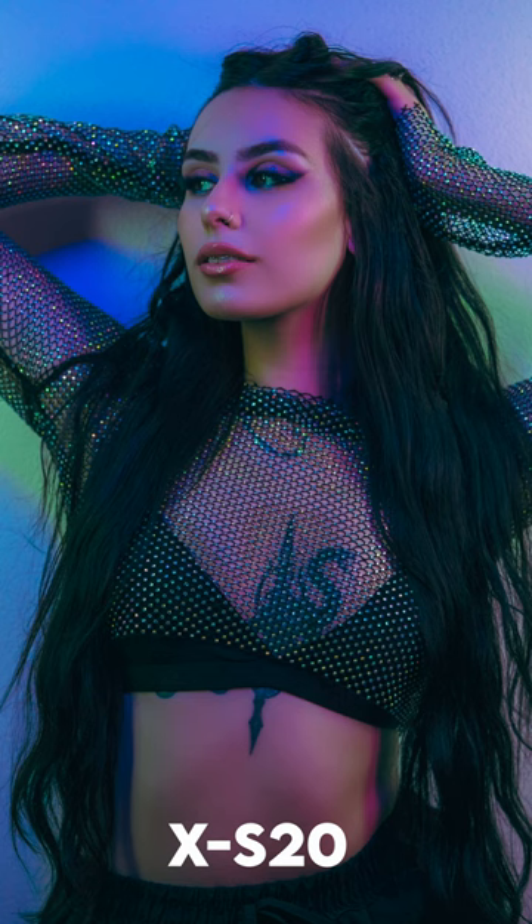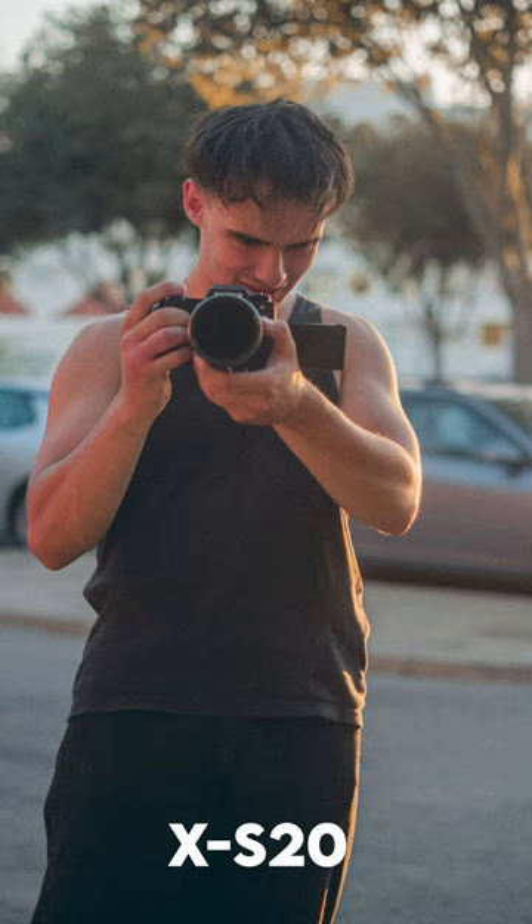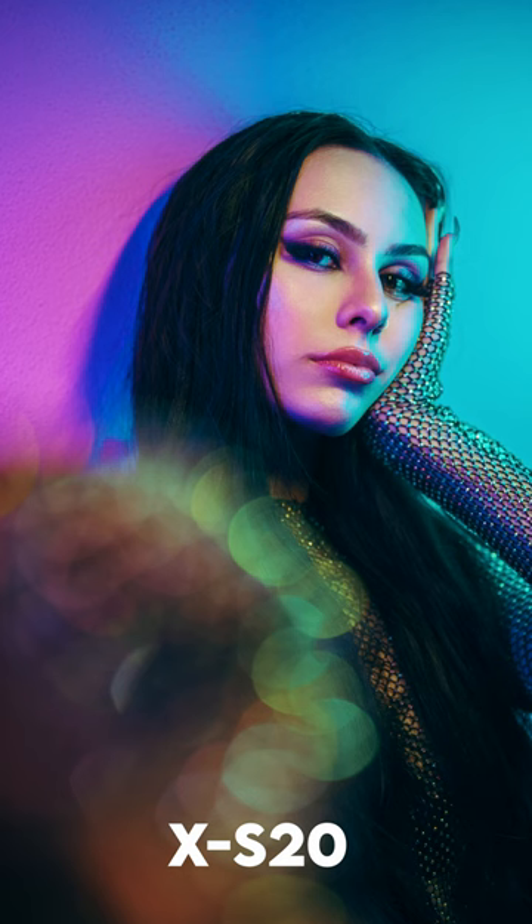The XS10 and the XS20 have the same sensor, and that's why you're going to get the same looking footage from both cameras. But what the XS20 has is an updated processor, and that new processor sees the world and processes it differently than the old XS10 — it thinks differently and it thinks faster.